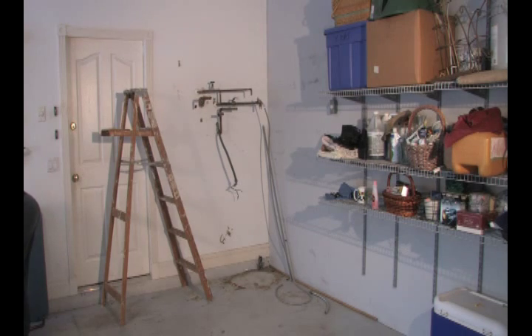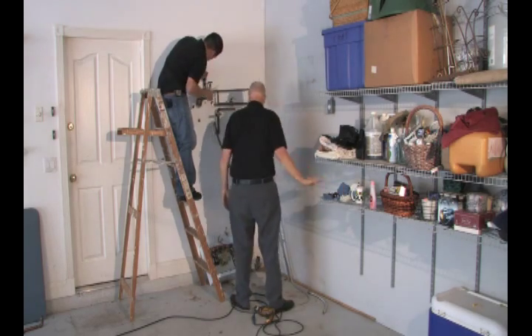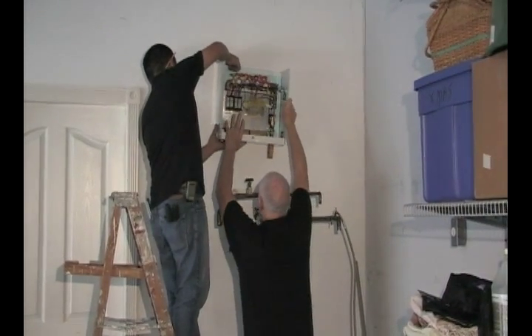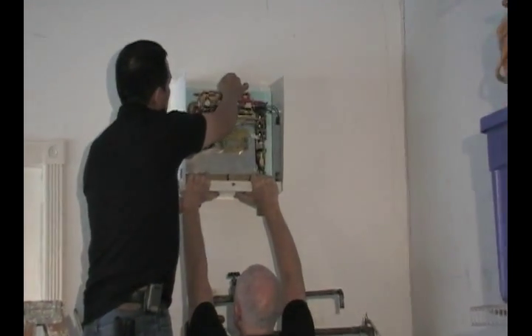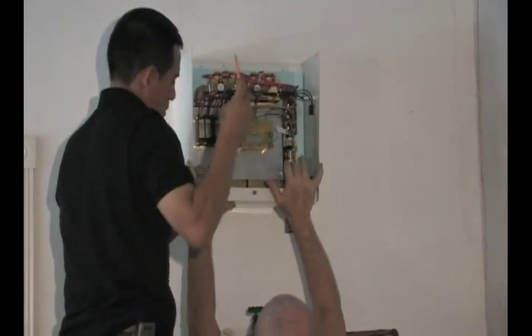Find the ideal spot for the heater. Measure and locate the position for the new heater. Locate the studs in the wall and mark for the tankless heater location. If you do not have a backing plate, make sure the center screw hole is positioned on a stud. Create another hole in the heater if necessary to make sure that the weight of the heater is supported and the unit is secured.